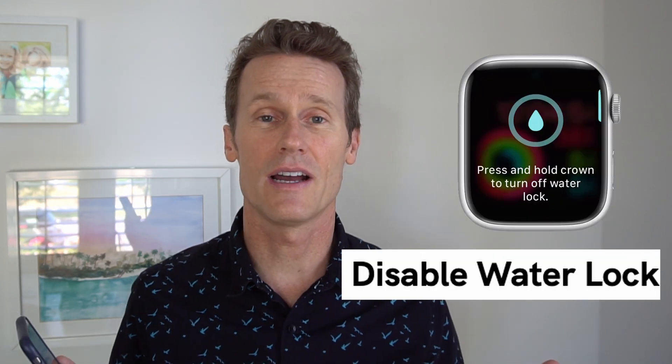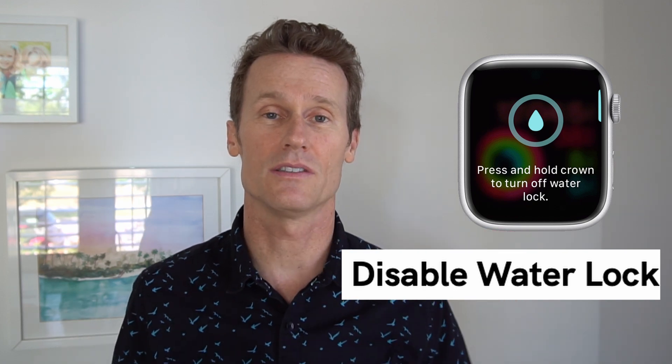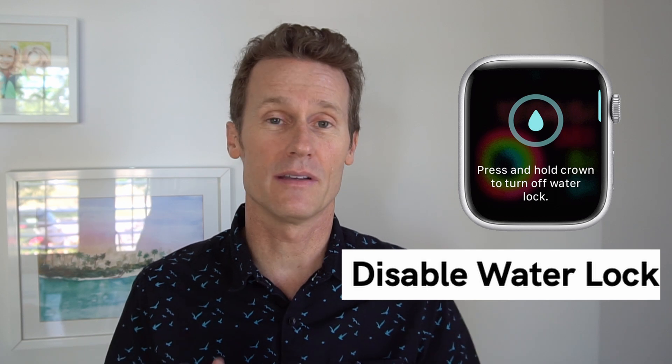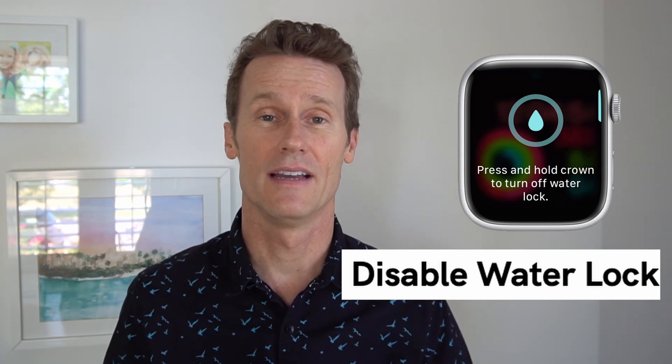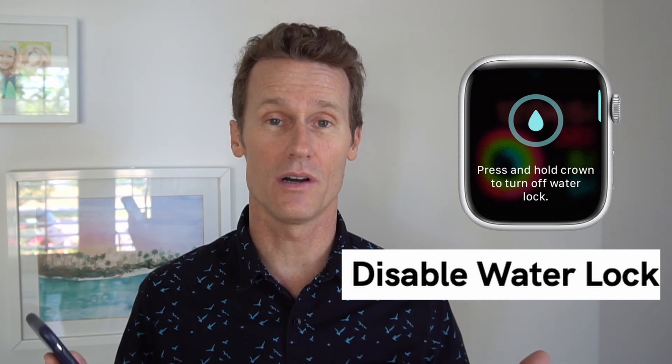The last thing you can try if none of that has worked is to disable water lock on your Apple Watch. Water lock is meant to keep water out, but sometimes it can affect the swiping action on the watch itself, so you might just want to disable the water lock.